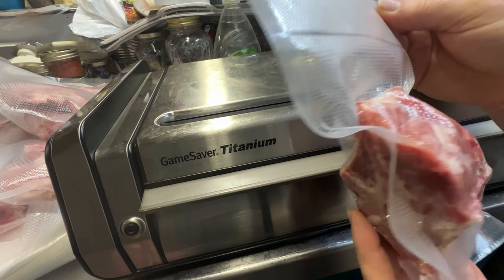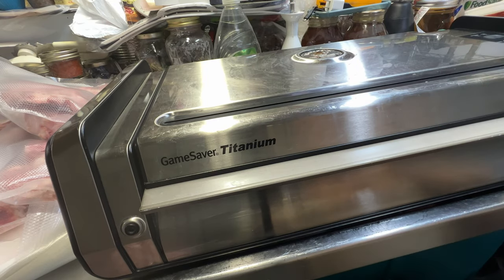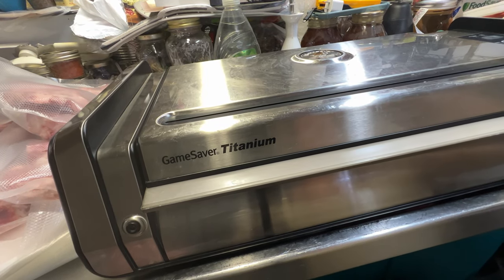All right, there's the small pack. I'm gonna finish these up and I'll bring you back when I'm done.